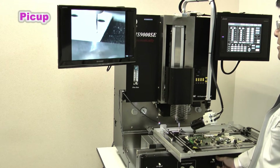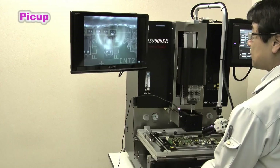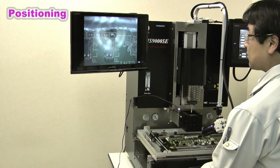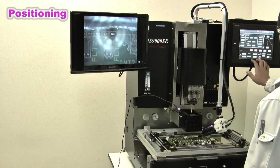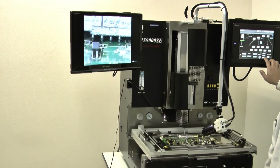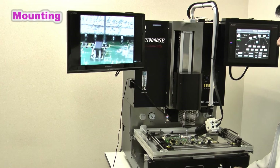A chip component is picked up from an 8mm tape. The tool for printing also has a function which locks the 8mm tape. A chip component is picked up by a special pick-up pin and is correctly mounted using the vision system and the external camera. When a chip component is mounted, work is completed with soldering.